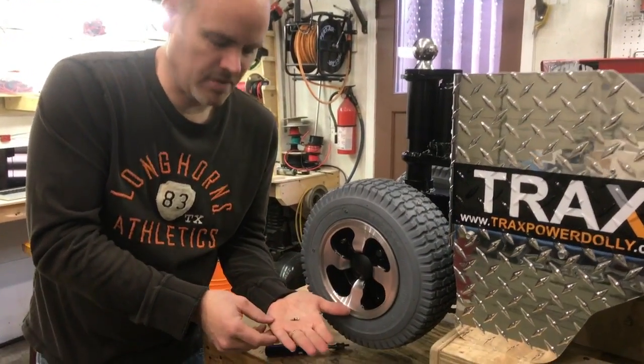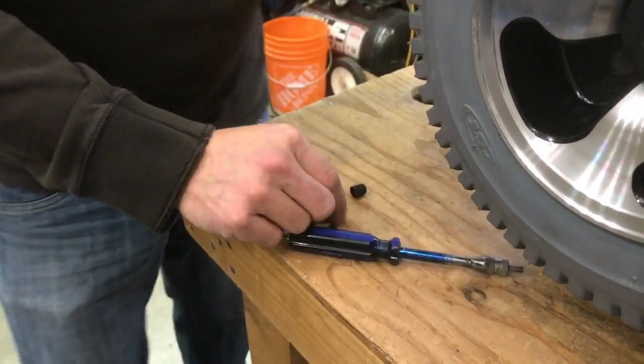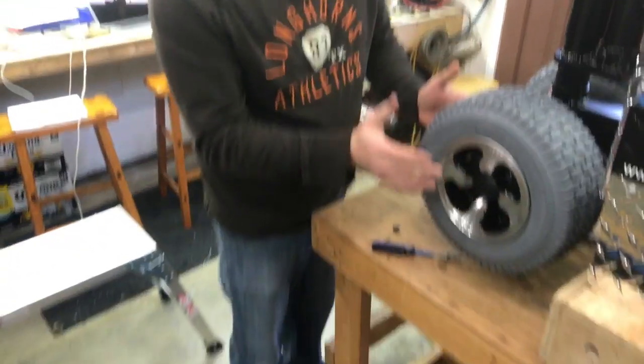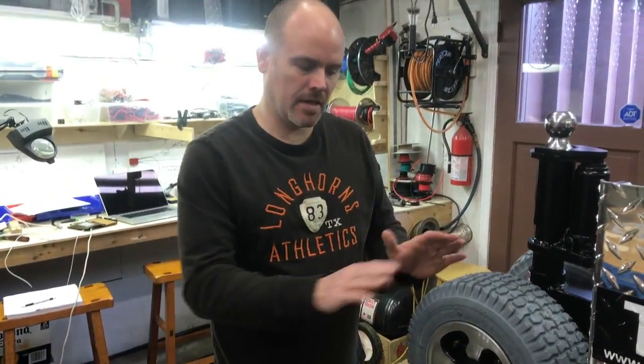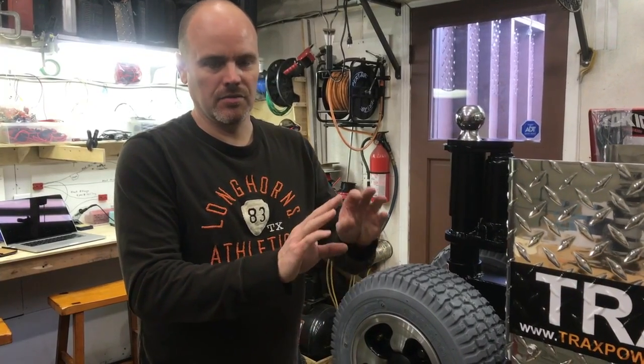This is what the tire valve looks like right there. You remove that, but it's critical that you get the air out of that tire, because when you undo those four bolts and the two halves split apart, the pressure inside — if not released — will blow that rim across the room or hurt you very badly. That's a critical safety issue to be aware of.